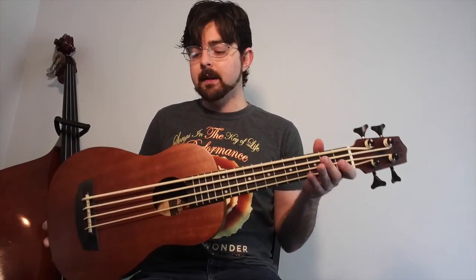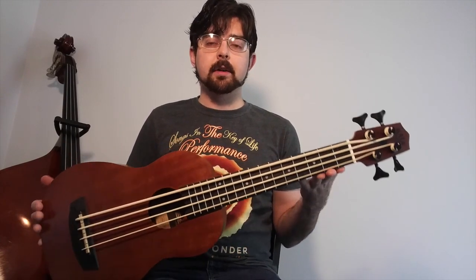The other pros to this U-Bass — with its short length, it's very portable, so you can take it pretty much anywhere you go, as with all U-Basses.